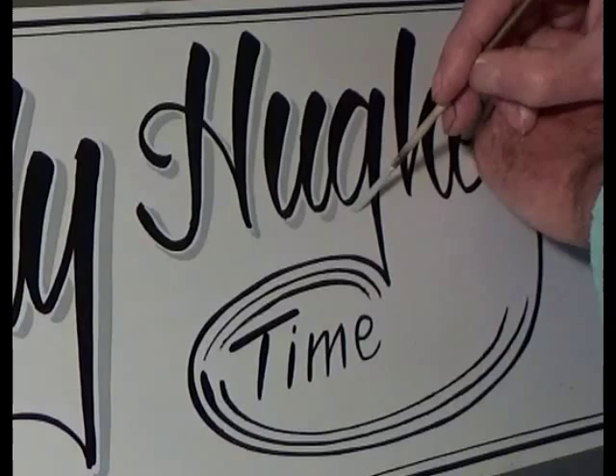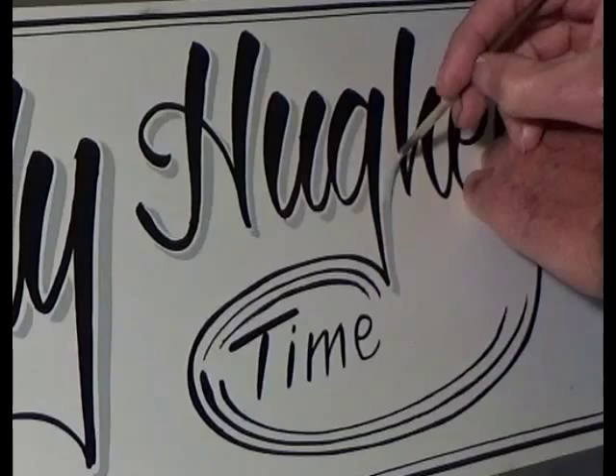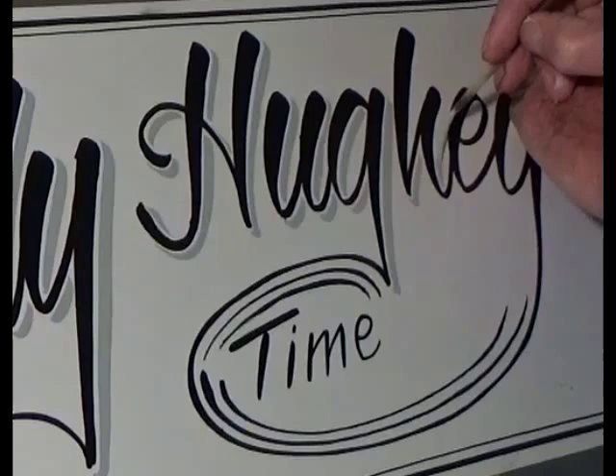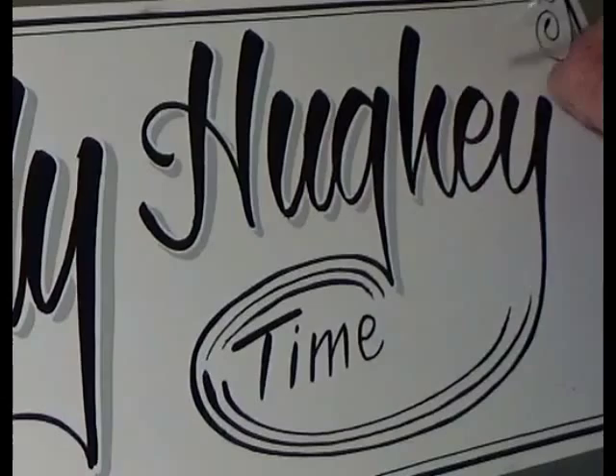I'm having a ball making these videos, and it's got me back into painting. So if you like these, don't forget to subscribe to Howdy Huey. I'm going to try and put these on every day. I had somebody tell me they want to see stuff in progress and the finished product, so here's one in progress.